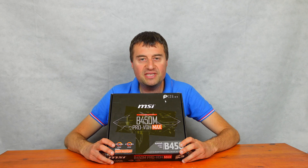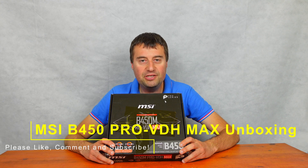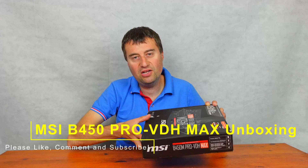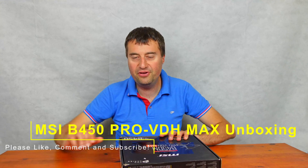In today's video, we will be taking an unboxing and overview of the B450M Pro VDH Max AM4 Motherboard. Let's take a little unboxing of this motherboard, and then I'll give you a little overview, and we'll just go from there.